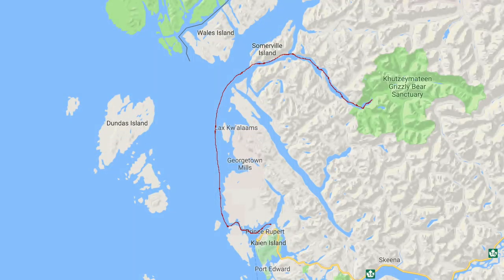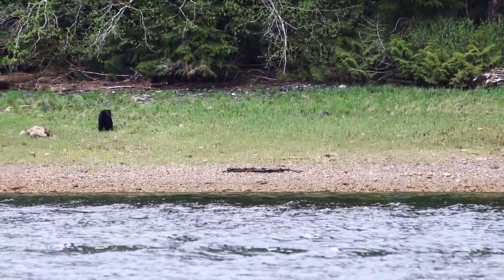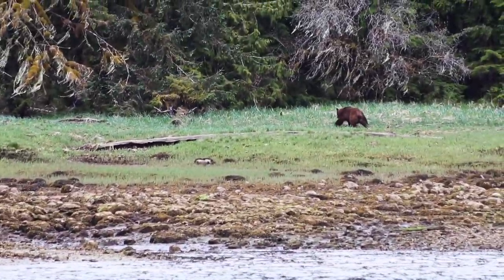I've made it to the Kutzmateen Grizzly Bear Sanctuary. If you've been following along for any length of time, you might remember that I came here last year — it was June. This time I'm a bit early; it's only May 11th. The bears may just be coming out, although I did see a black bear on the North Shore and a grizzly on the South Shore on my way in.